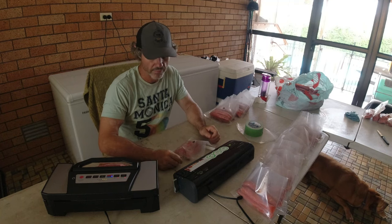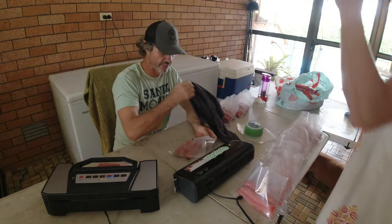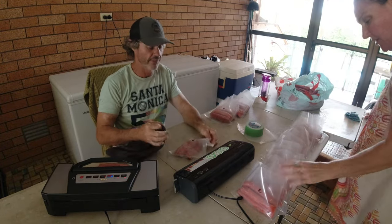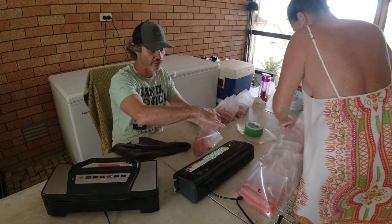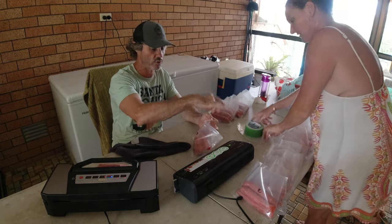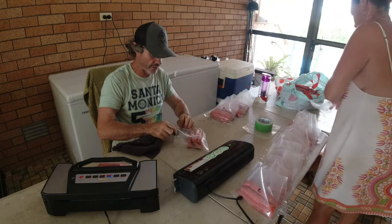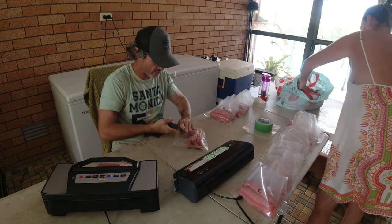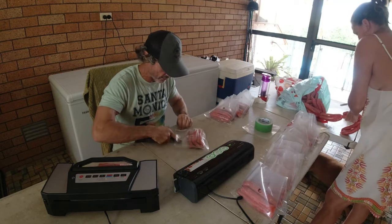That commercial machine sucks harder, which is actually the problem. Because it sucks so hard, mince and sausages — which have the most moisture — that moisture gets sucked out of the bag when the air is being removed. When it then tries to heat-seal, the seal area is wet from the moisture and sometimes they don't seal right. You'll find some of your sausages when you pull them out, the bags will be split. That's just sausages and mince in general — everything else without that moisture content vacuum seals fine.